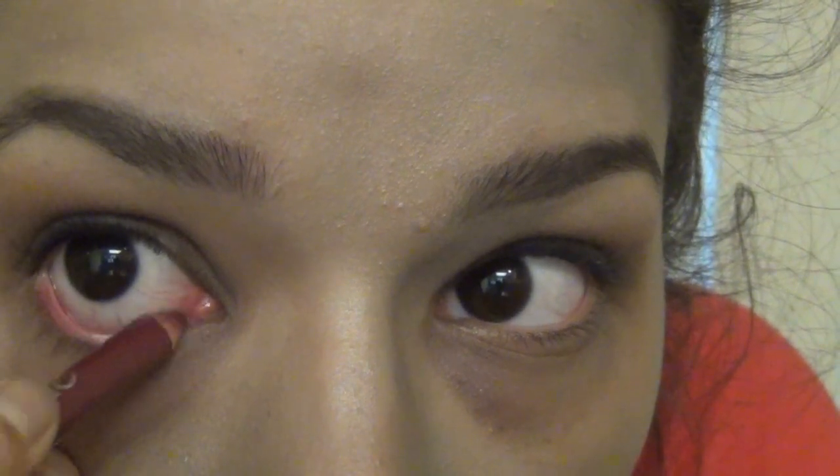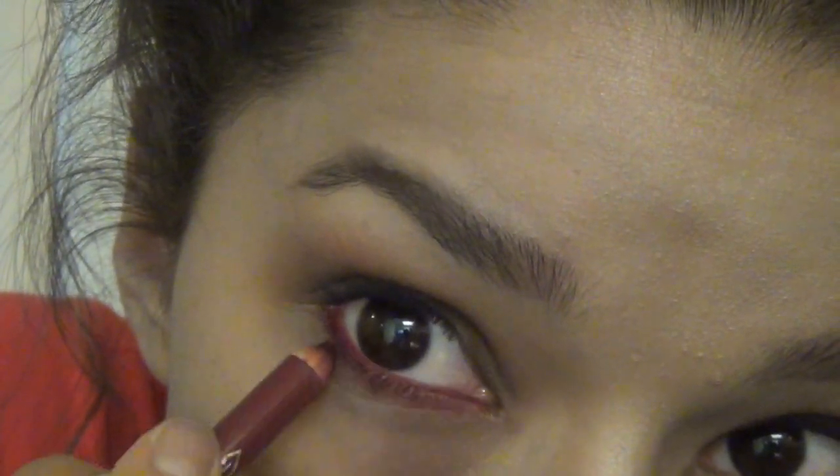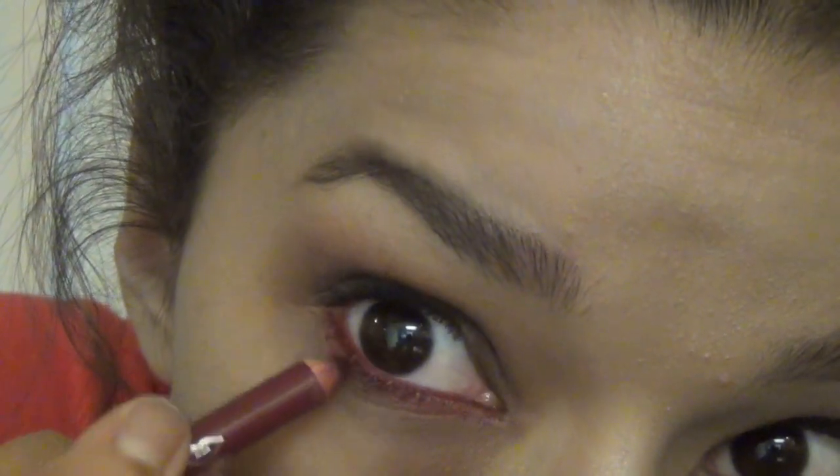Now I'm going to go in with a dark red eyeliner to give the effect of blood in my eyes. I'm going to drag it all the way from my waterline through the lash line and a little bit underneath so it looks more prominent and you can see it. My eyes are pretty small so I don't usually put anything underneath for real makeup, but it ended up looking pretty good.